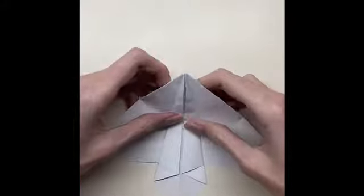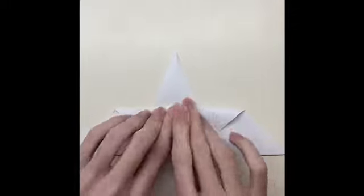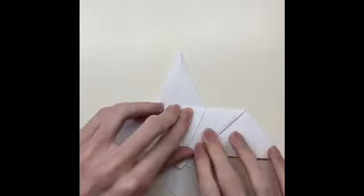Fold the paper a little after the point, and then fold the paper on the line while folding it in a straight line from both sides.